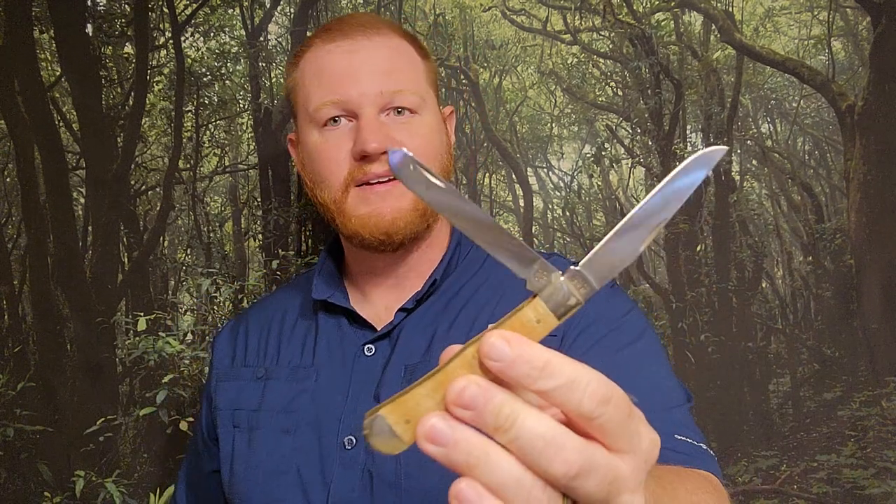Everybody uses the clip point — it's the main working blade — so it's also going to dull the fastest because you're using it more. But then you switch right over to the other one if it gets too dull. Two in one. There was a video a while back that Donnie B. All Day did — I think he reviewed this exact Case knife — where he said this spay blade can divot into a soft piece of wood to make that round notch you'd need to start a bow drill fire in a survival situation.